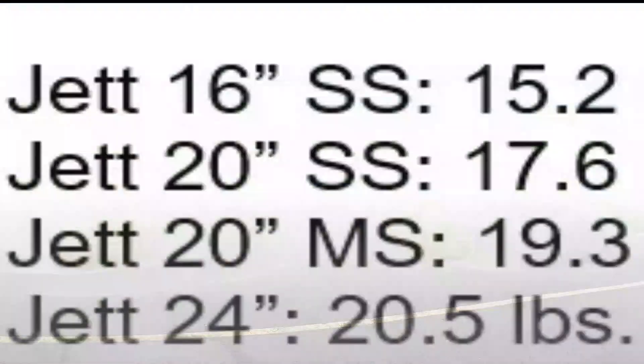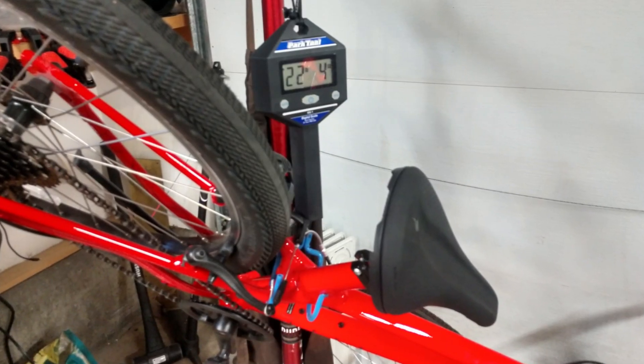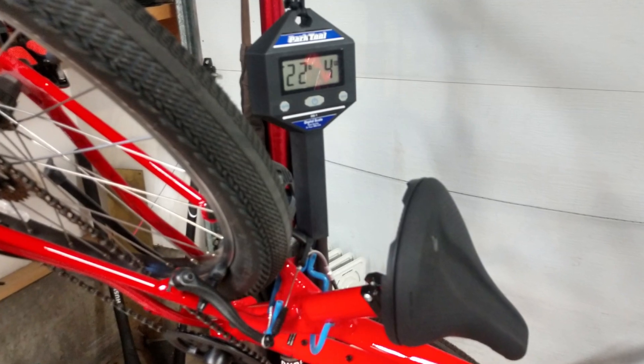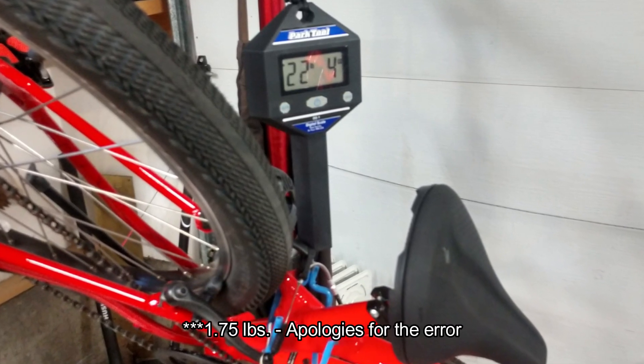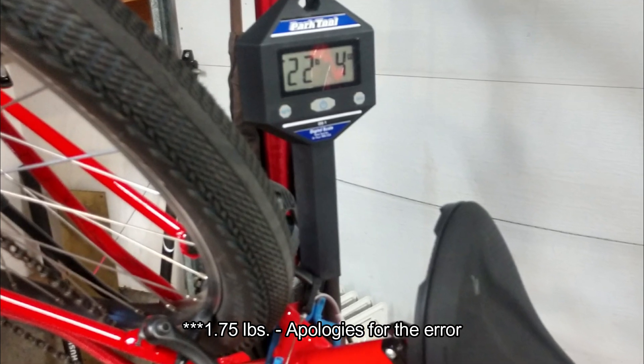The claimed weights for the Specialized Jet are as follows: the 16-inch single-speed is 15.2 pounds, the 20-inch single-speed is 17.6 pounds, the 20-inch multi-speed is 19.3 pounds, and the 24-inch is 20.5 pounds. We put the claimed weight of the Specialized Jet 24 to the test. On our scale, which generally seems to be pretty accurate, the weight came in at 1.9 pounds higher than the claimed weight, but that was with pedals on — still a very respectable weight.